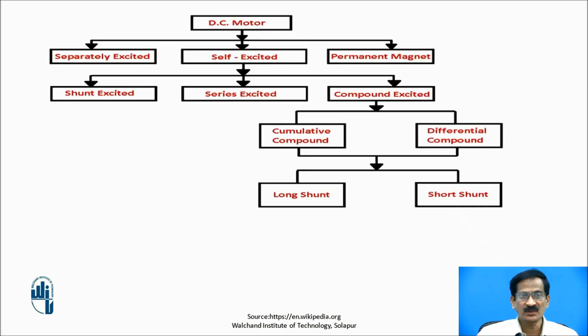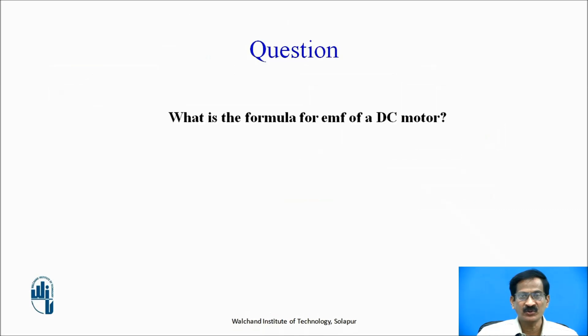These are the types of DC motors: separately excited, self-excited, and permanent magnet. Self-excited is further divided into shunt excited, series excited, and compound excited. Compound excited is again divided into cumulative compound and differential compound, and these are further classified as long shunt and short shunt.